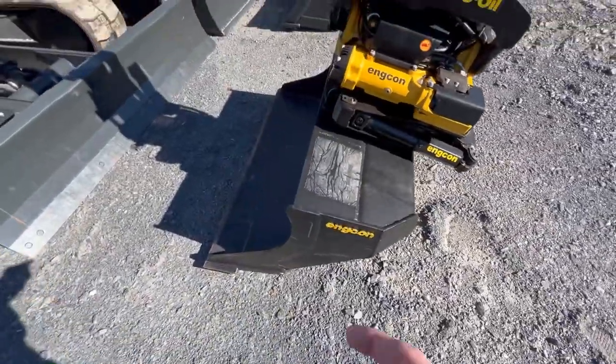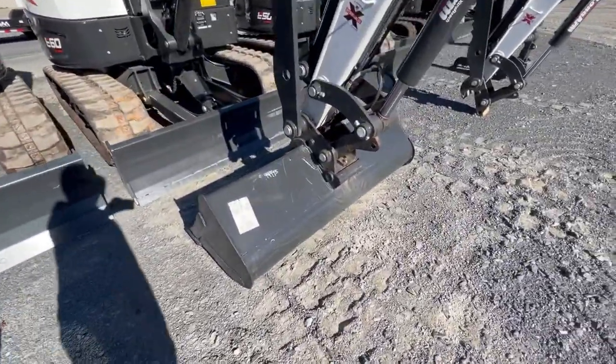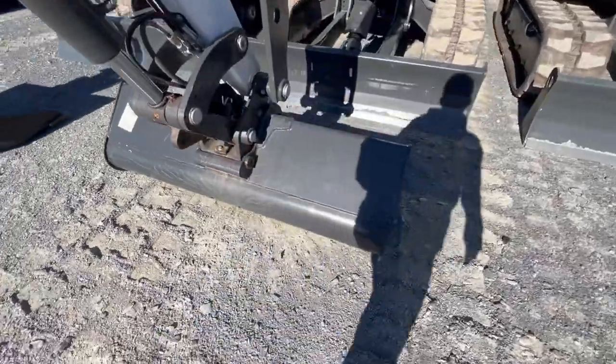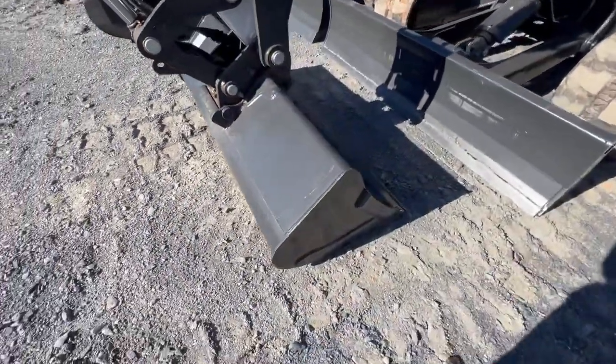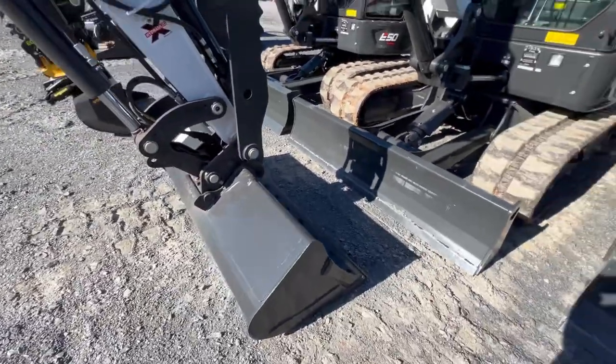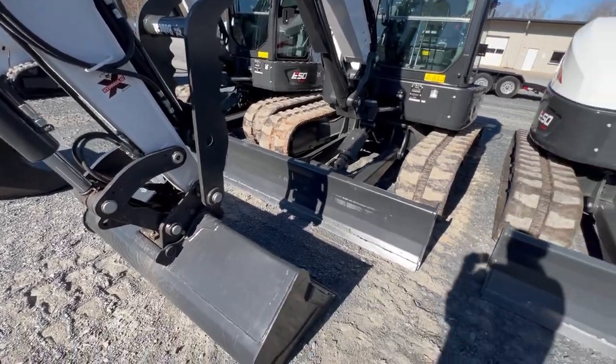This has — you can run multiple attachments with it like this. Here's the E60 with a traditional grading bucket and a thumb. This is one thing about Bobcat equipment I don't understand — why they make their cab smaller.